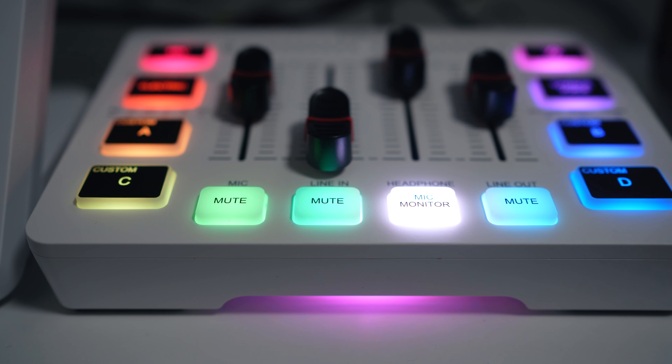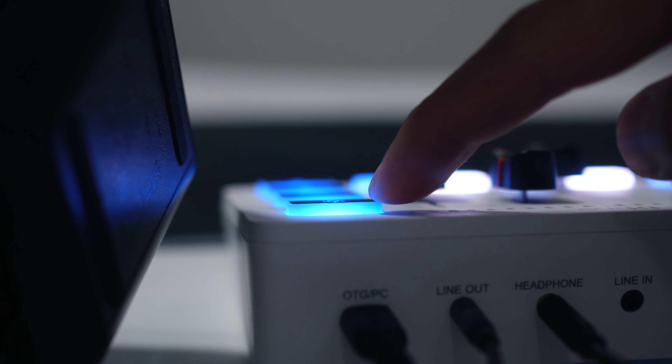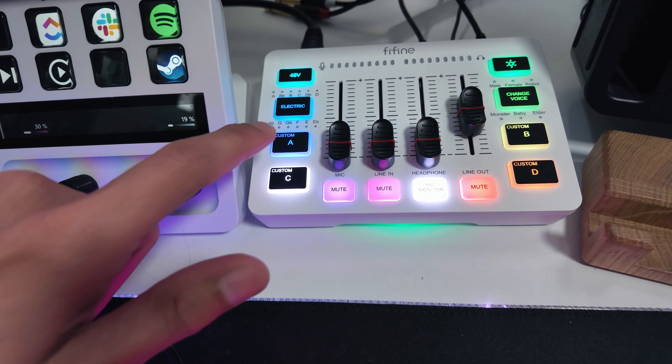The buttons and knobs are pretty responsive and feel satisfying to use. When you deal with rubber buttons, it's very important that they feel responsive to taps on any corner as well as on the center, which is the case for this device. If you tap on any corner, it's still gonna work.